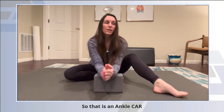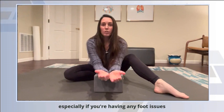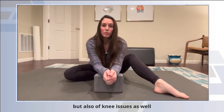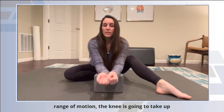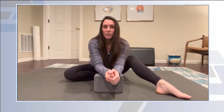So that is an ankle CAR. You should try to do it every day, especially if you're having any foot issues — plantar fasciitis, tarsal tunnel syndrome, anything like that — but also knee issues as well. Because if your ankle's not having good range of motion, the knee is going to take up some of the slack and have a little too much work on it, and so on up the chain.